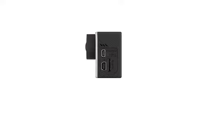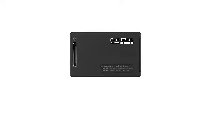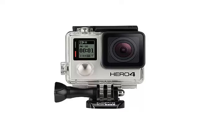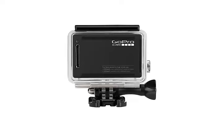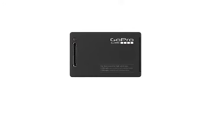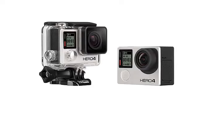Packaging: the GoPro Hero 4 comes in an unusual packaging consisting of two parts — a vertical cardboard box inside which are all the accessories, and a transparent plastic cube under which, as in a window, the camera is fixed. In addition to the device, supplied accessories include a protective case that can withstand water pressure at a depth of 40 meters, a skeleton cover for the case which deprives it of water protection but improves sound quality, a curved adhesive mount, and a flat adhesive mount.